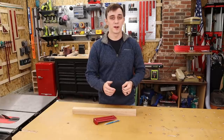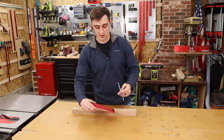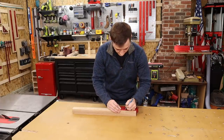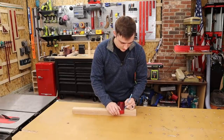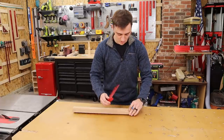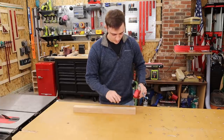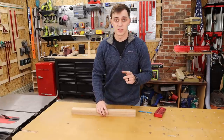The first style of taper we're going to get started with today is the two-sided taper on a square leg. To get started, I'm going to use my saddle T-square to mark out where exactly I want my taper to begin. I like to start my tapers around four inches down, and the saddle T makes it easy because it has that wrap-around marking. Carry that line over and that's where our taper will begin. Now we can head over to the Precision Taper Jig.